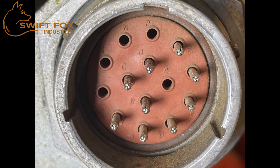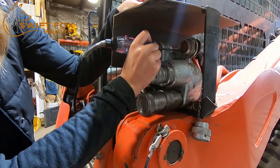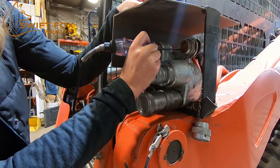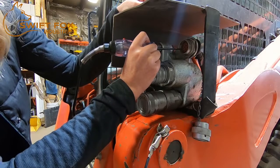Each pin location in the port is identified with a letter. For this part you'll need a test light and someone to operate the skid steer. Make sure the machine is running, unlocked, and the hydraulics are activated.